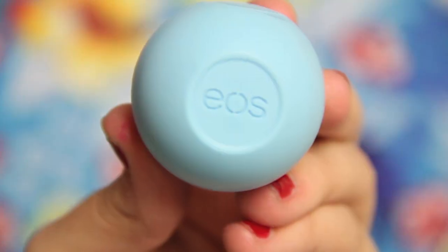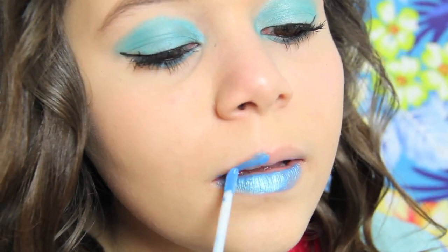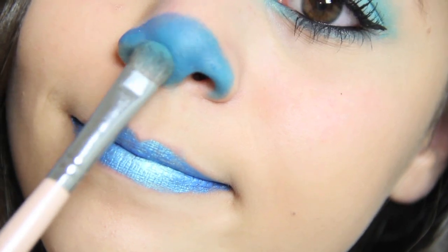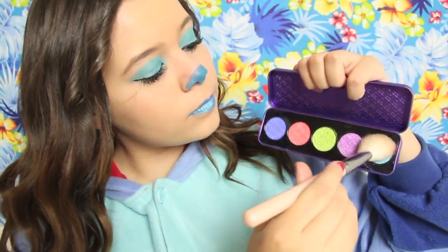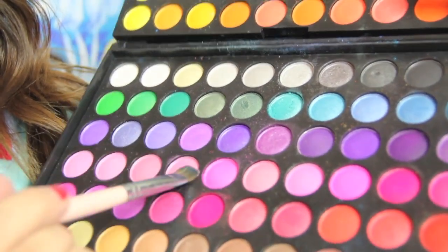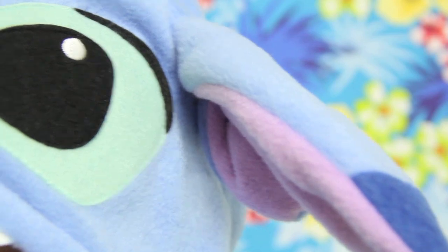Now on to lips. I took an EOS Blueberry lip balm and put it all over my lips to prep. Then I took my NYX cream shadow — I know it's not for your lips, but I just put it on — it's a teal-ish color, because Stitch's whole face is dark blue. Then I took a blue eyeshadow and filled in the bottom half of my nose with blue. I took my Lime Crime Palette and contoured my cheekbones and temples with blue. Optionally, mix a pink and purple color and fill in your ears, because Stitch's ears are purple.